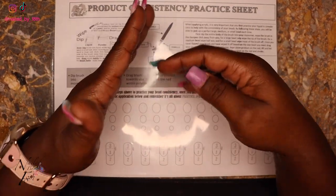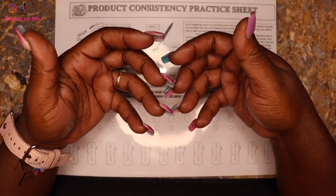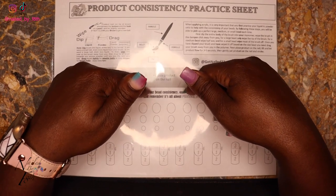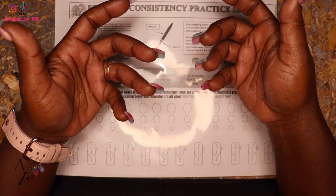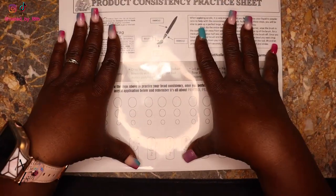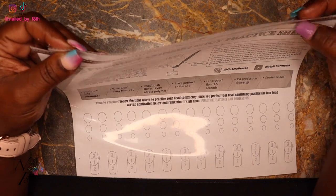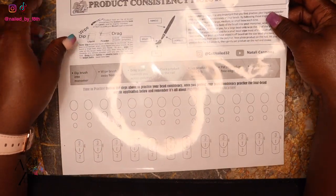We're going to practice picking up beads. There's so much that goes into designing nails — it's not just pick up a bead and put it there. There's a lot more that goes into actually building the structure of a nail. I always come back to this because I feel like sometimes I lose my basics with the different designs. I've only been doing nails consistently for about a year, so I'm still a beginner myself. If you want to work along, hit the description box, print out a copy, and grab some sheet protectors — I picked mine up at Walmart.